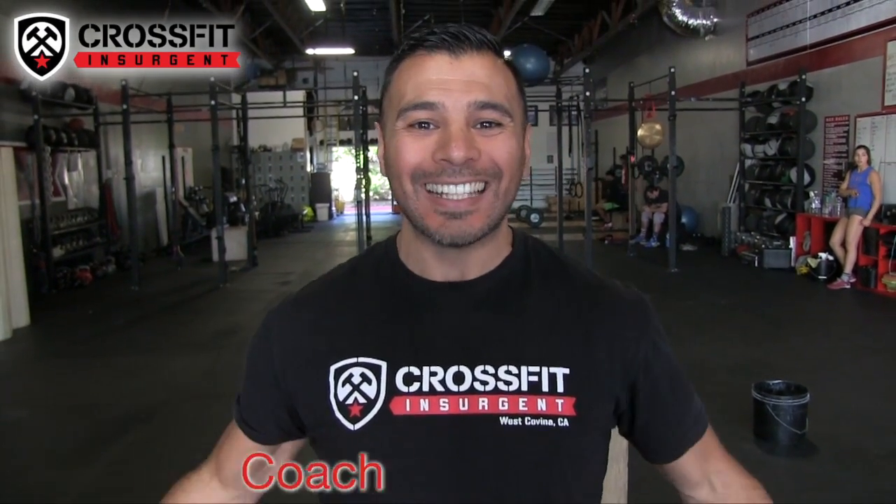What's up guys, welcome back to CrossFit Insurgent and your Weekend One. I'm Coach Brian, let's get it started.